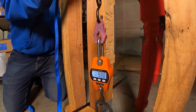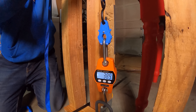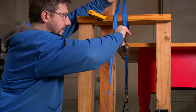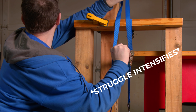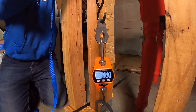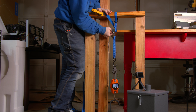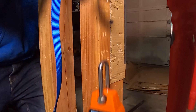Here we go. ABS testing in three, two, one. CF Nylon — here we go. Here is CF Peak. I'm really scared. Whoa.